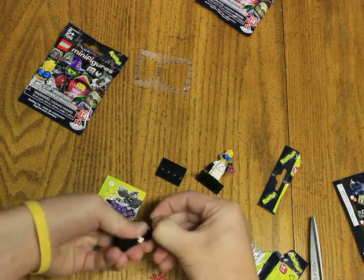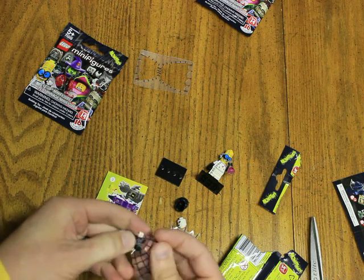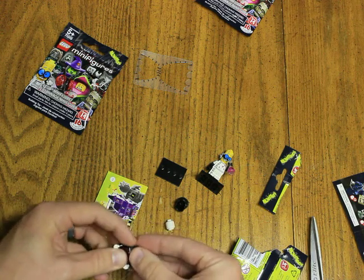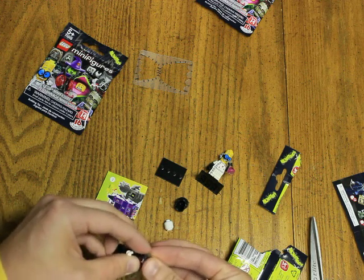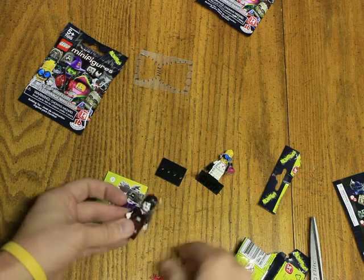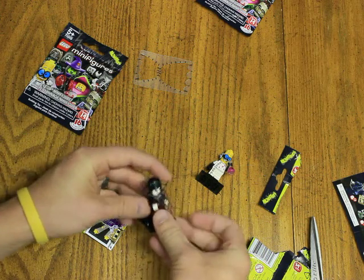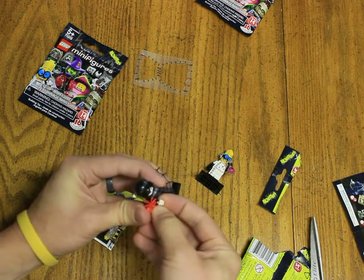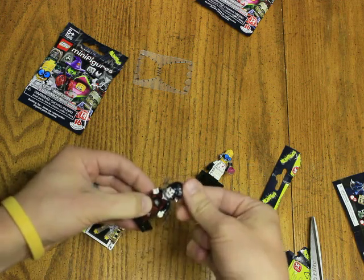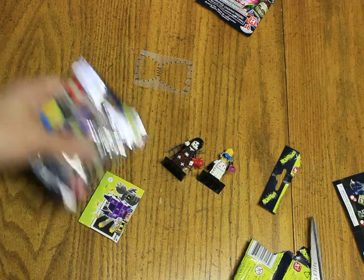Now let's put this on her quick — can be a little tricky, this one goes up. Look at that! She comes with a little spider too. It's pretty neat — looks like that can click on the things. There we go.